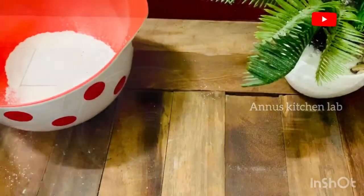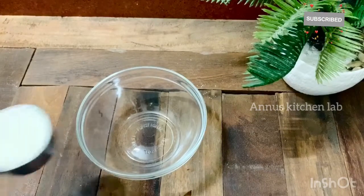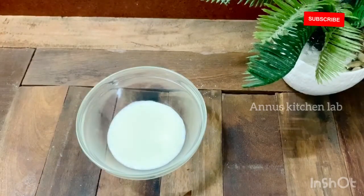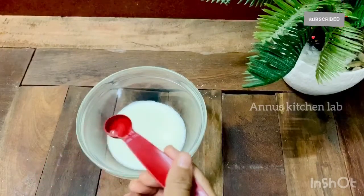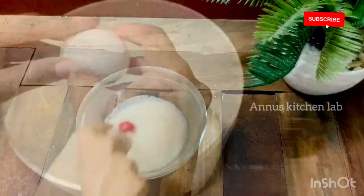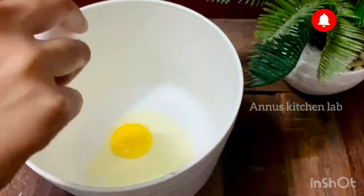I am going to use buttermilk. I am going to add 1 teaspoon of vinegar. I am going to use buttermilk and mix in the vinegar.